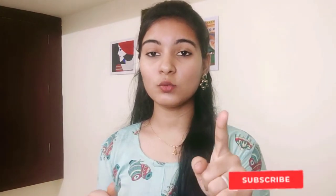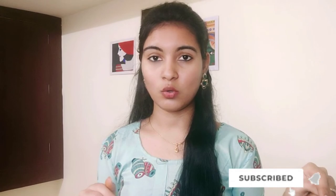This is the end of this video. We will meet in the next video — stay tuned, subscribe, and click the bell. Bye bye!